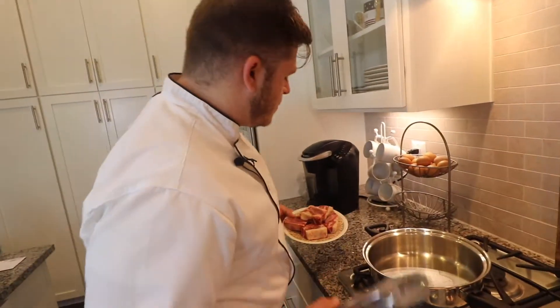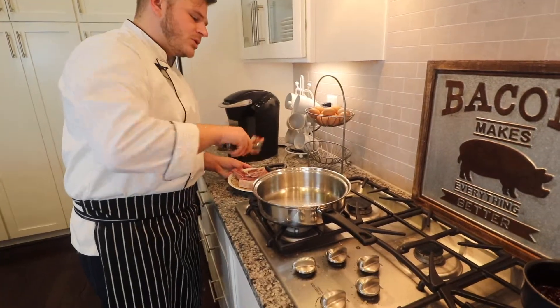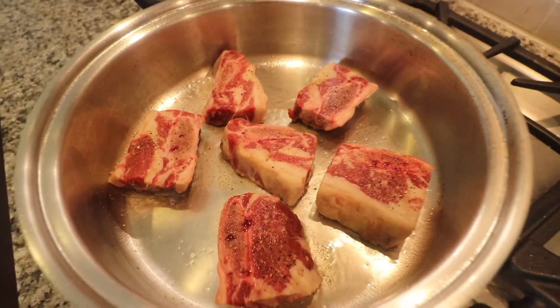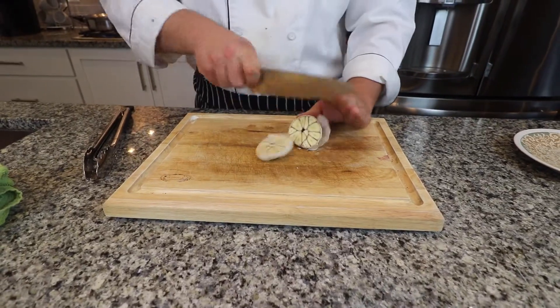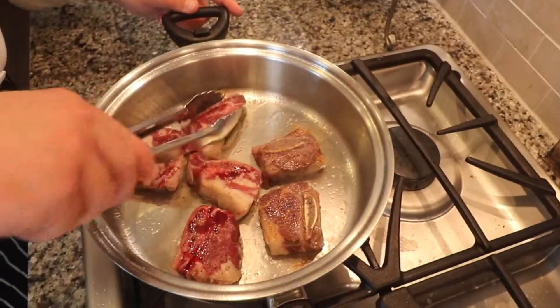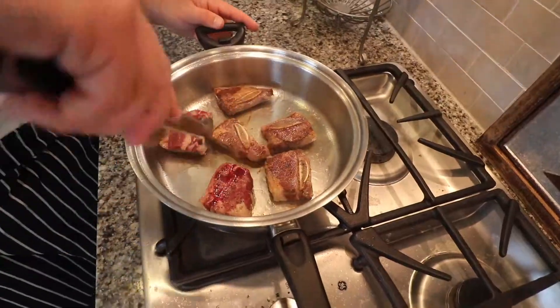Now we're getting ready to sear. Preheat your oven to 275 degrees. Turn your heat up just a little bit — usually about 45 seconds to a minute on each side. Be ready to add some garlic; what that's going to do is caramelize and add a really nice depth of flavor. Just that amazing brown color — this is the sear we're looking for. We're going to give that just about another 30 to 45 seconds before we add our wine.